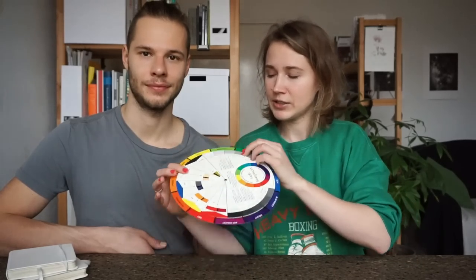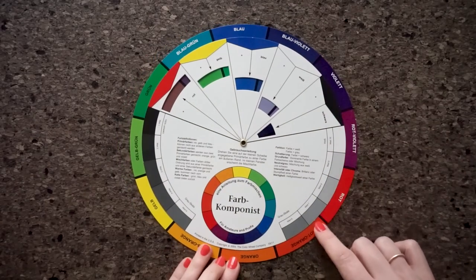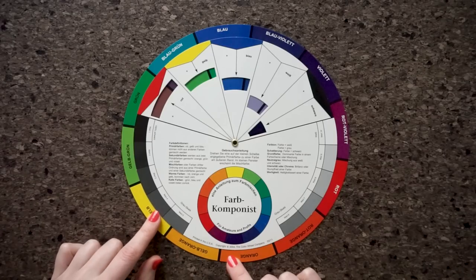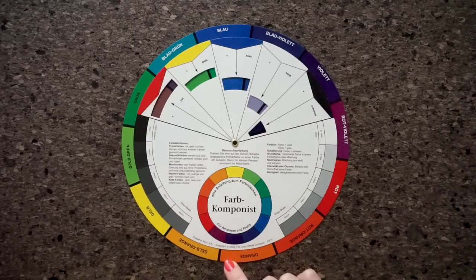Now let's dive into three different points on how to use it to make your creative life easier. First, let's look at the front side of the color wheel. On the outer ring it shows us twelve different colors. Of those twelve, yellow, blue and red are primary colors — that means that from those three you can mix all other colors.